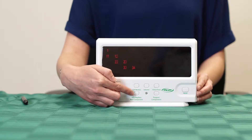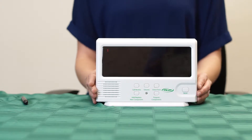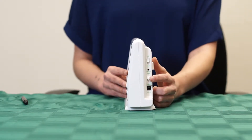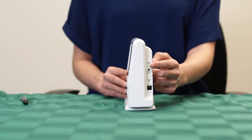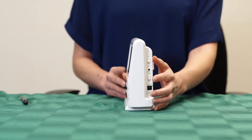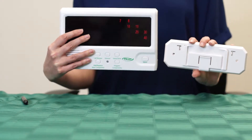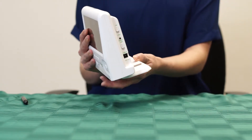The new components and program components buttons are used for programming components into the central monitor. The lock/unlock switch should be kept in the lock position unless you are programming the central monitor. The call/alarm switch will turn the sound of the central monitor to either the alarm noise or one of the various call alerts. The base of the monitor can detach to create a mounting bracket for the back so that it can easily be installed onto a wall.